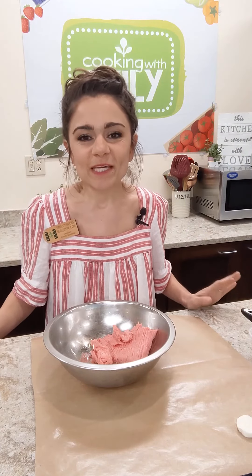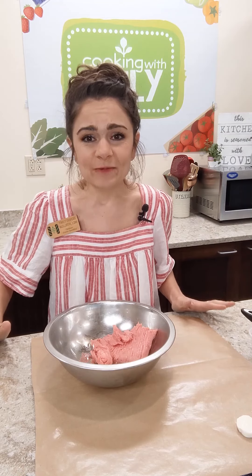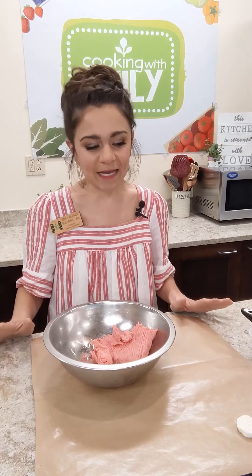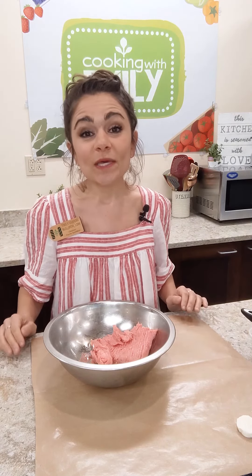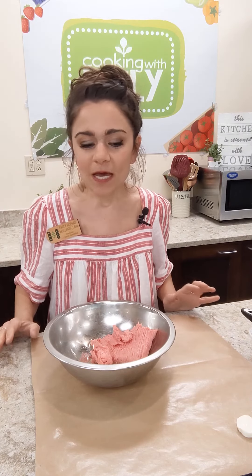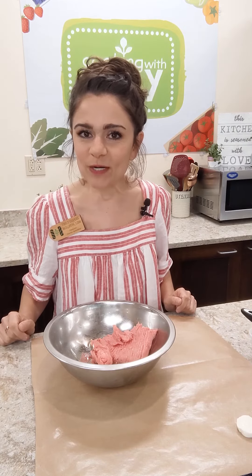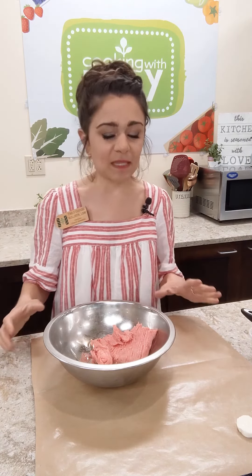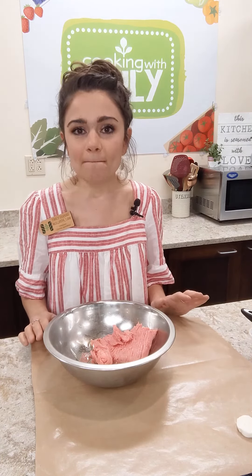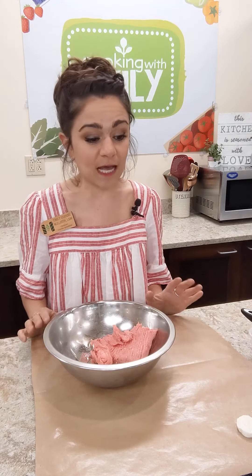Hello folks, welcome back to my kitchen and happy Memorial Day weekend! I'm Emily, the registered dietitian here at Harvest Market, and I'm back with another meal kit recipe. We are making burgers this week — specifically mozzarella stuffed caprese burgers, which are super delicious.